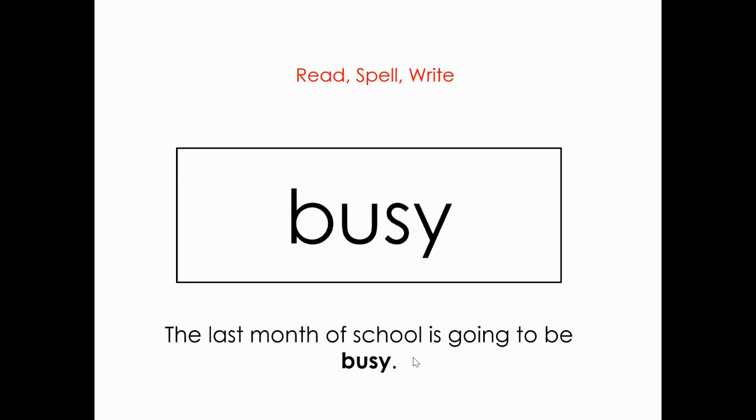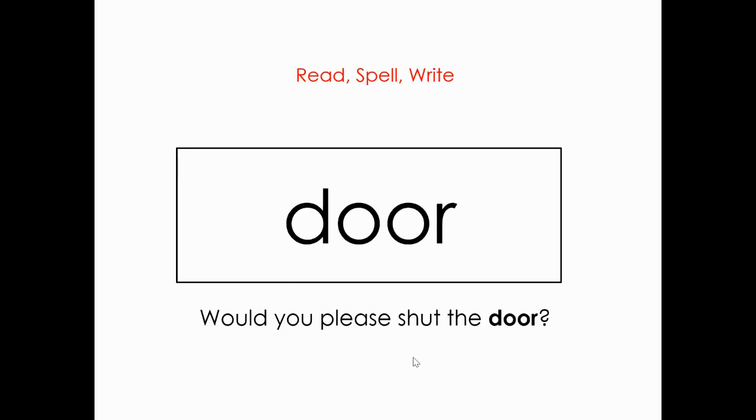And let's read this next one. Ready? Busy. B-U-S-Y. Busy. And the sentence: The last month of school is going to be busy. What is this word? Door. Very good. D-O-O-R. Door. Let's read the sentence: Would you please shut the door?